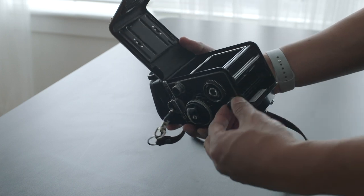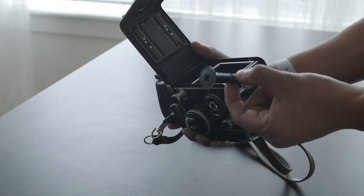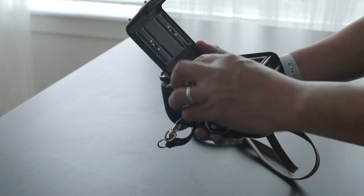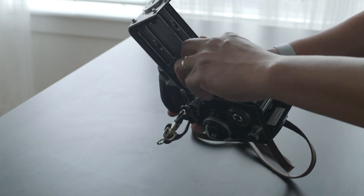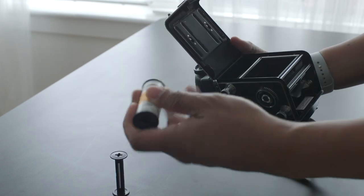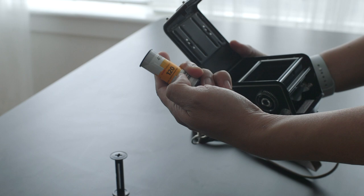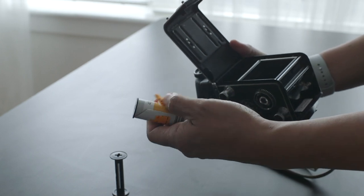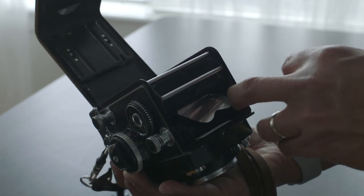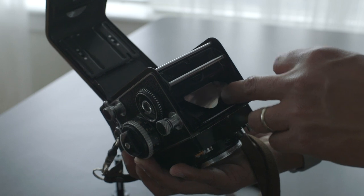In order to do that, you have to pull this, pull this, take this out — this is the empty spool. I typically just hold it instead of setting it down, but eventually it will have to sit there. This is the fresh roll of 400 TX. I'm going to use my finger to take the label out, and you want to put it in here.